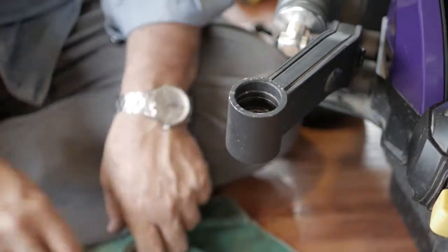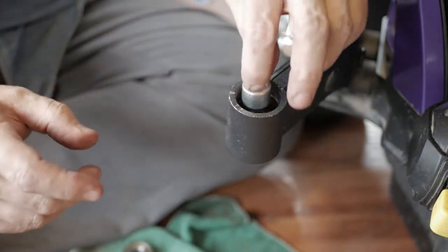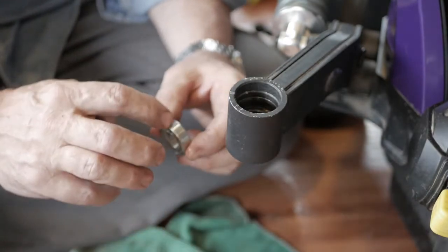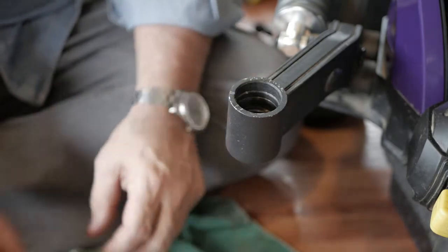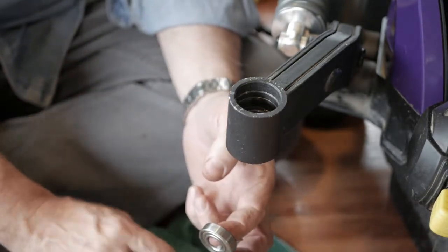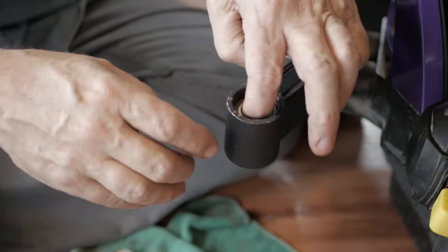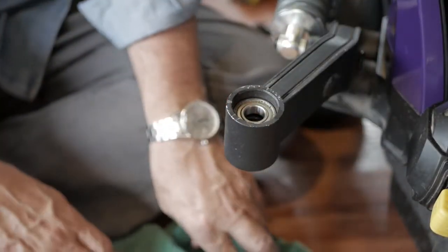Once we get that set in place, we're going to remember to replace the center lining mechanism. Then we're going to put a little oil around the outside of the top bearing. We're going to place it back in the top and it should go in rather easily — it doesn't have as tight of tolerances as the bottom.